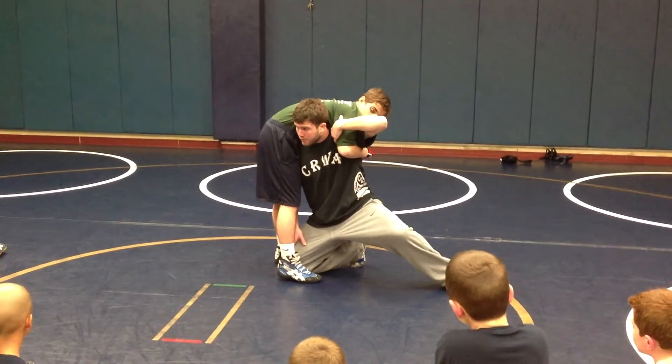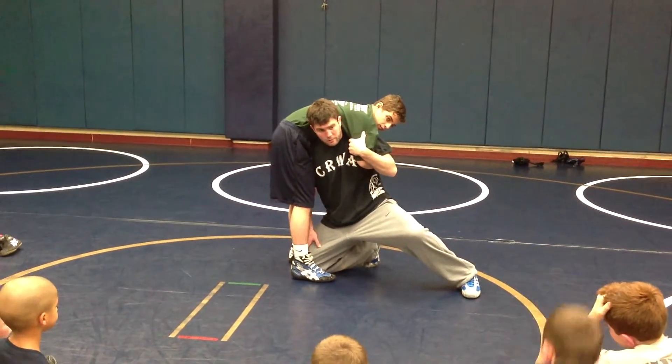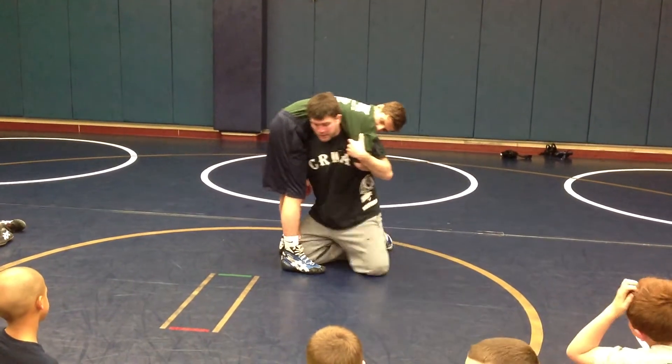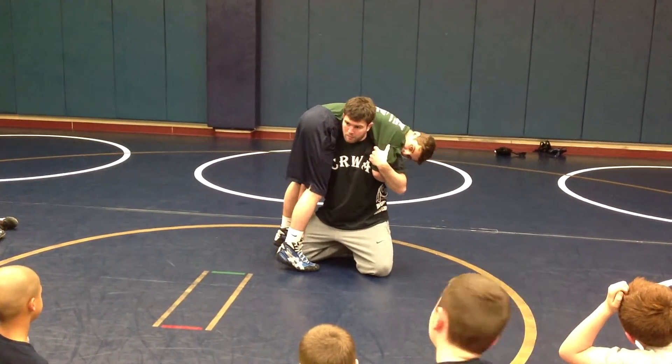Here is not controlled. I need to clamp — just like we did very well a second ago. Clamp, pinch, two knees. Now I pull.